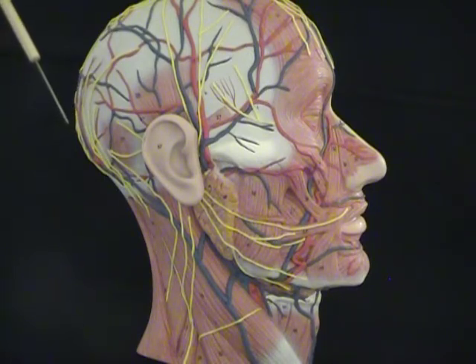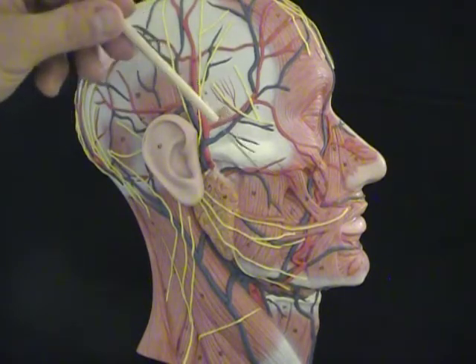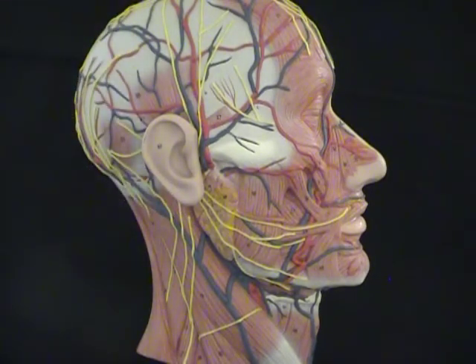Then we have a muscle of chewing, the temporalis muscle on the temporal bone. That actually runs down and attaches to the jaw and helps with chewing. But our biggest chewing muscle is this large four-sided muscle going from the zygomatic down to the mandible, and that's called our masseter muscle.